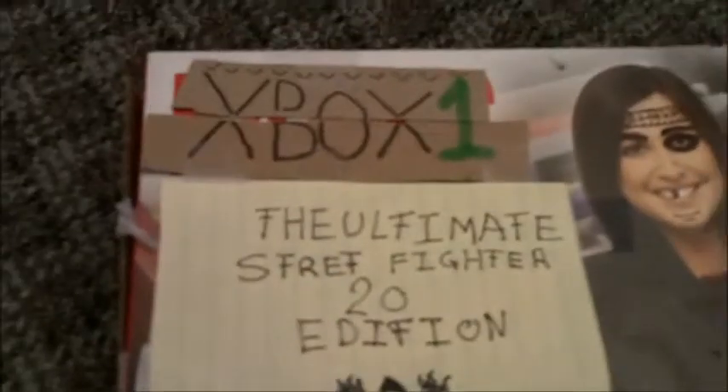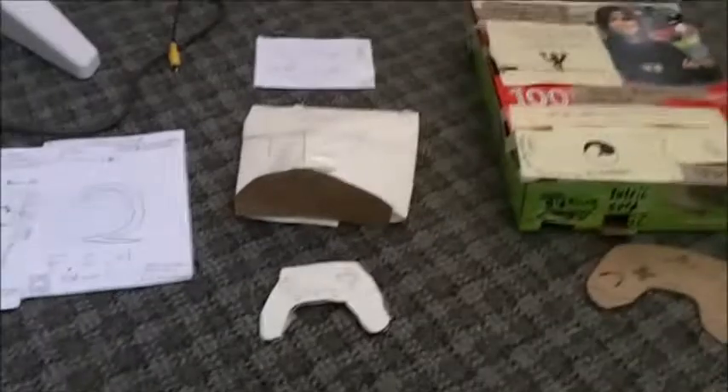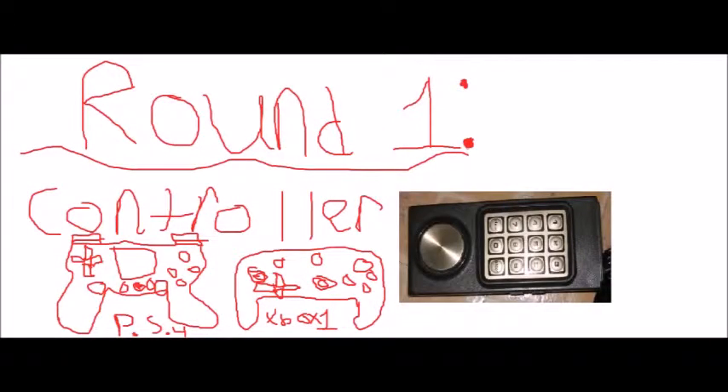Hey guys, it's the Sammich Squad and today we're going to be doing the PS4 vs Xbox One. This is going to be the all out battle to end all battles of the PS4 and Xbox One. Round one!